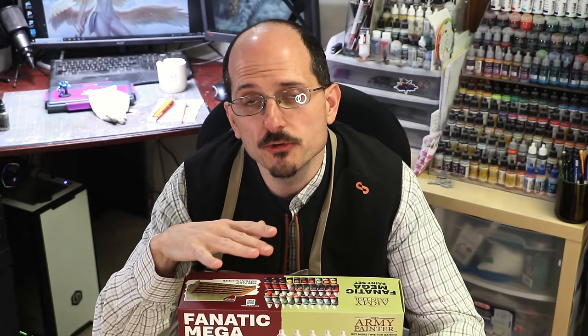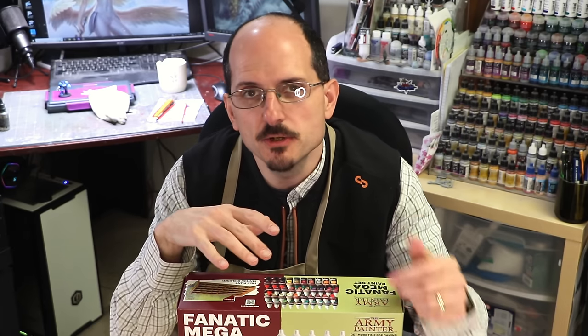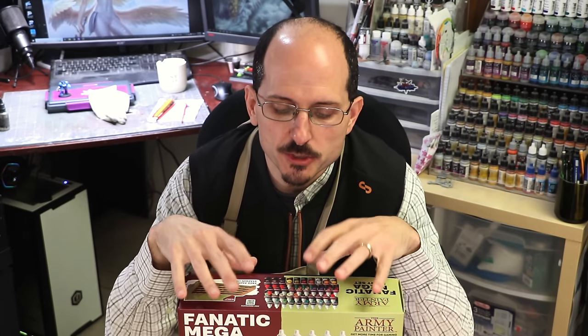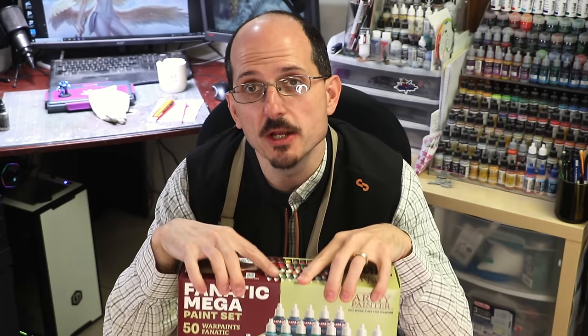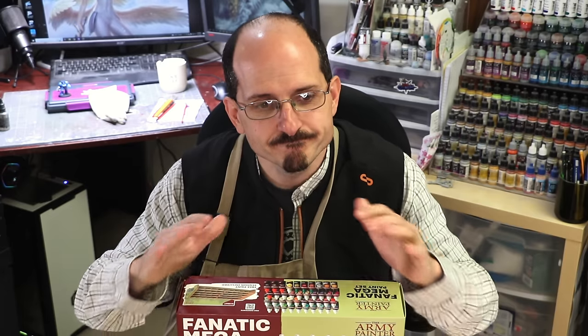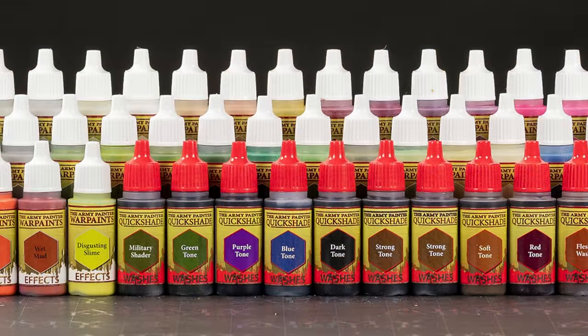The important thing to understand about these paints right out of the gate is that they did completely reformulate from their original line. The original Army Painter paints — the version before this — how do we say this nicely? It was bad. It was very bad. They just weren't good paints. They were thin, they were transparent, they were often highly inconsistent.